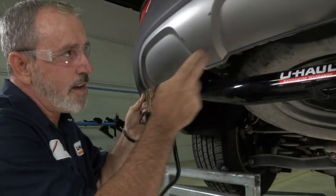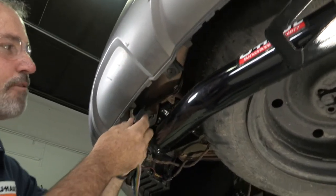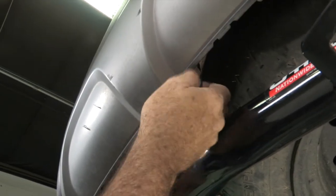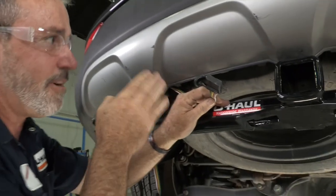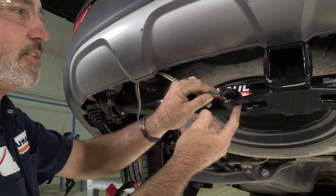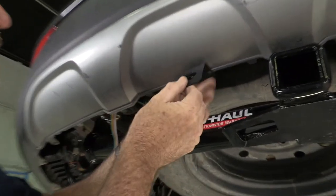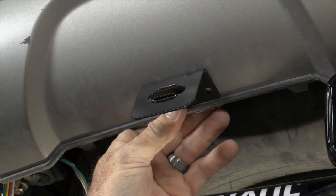So now we're going to take our four flat and route it to the center of the bumper here near the receiver. There are some brackets behind this bumper fascia that I'm going to route the four flat through to keep it up and out of view. You definitely don't want to just zip tie this four flat to your hitch or wrap it around the receiver tube — it looks pretty ugly that way. So we're going to take a four-flat bracket and mount it right to the bottom of the fascia with the provided screws. It's really a good idea to spend just a couple extra dollars for a mounting bracket; it makes it look really professional.